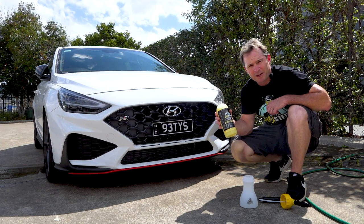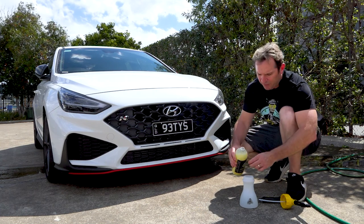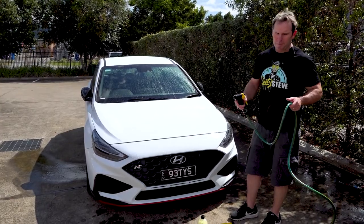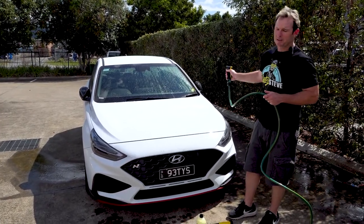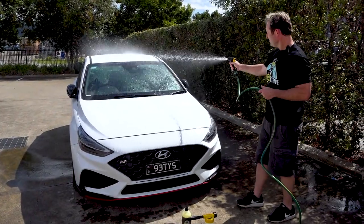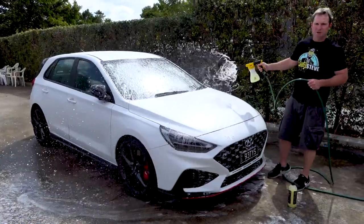Grab your Dirty Steve Banana Foaming Wash and add three capfuls. We recommend that you hose your vehicle first before applying the Dirty Steve Banana Foaming Wash. Apply to the vehicle simply by squeezing the trigger.